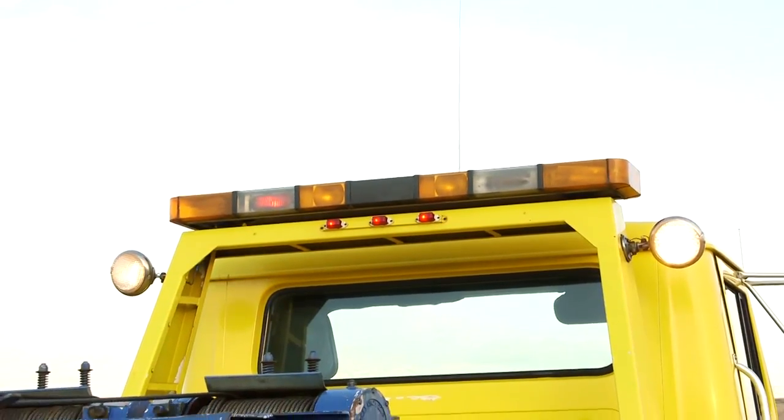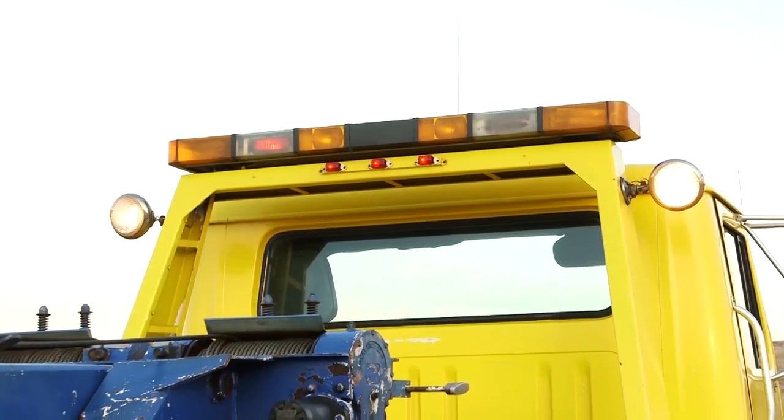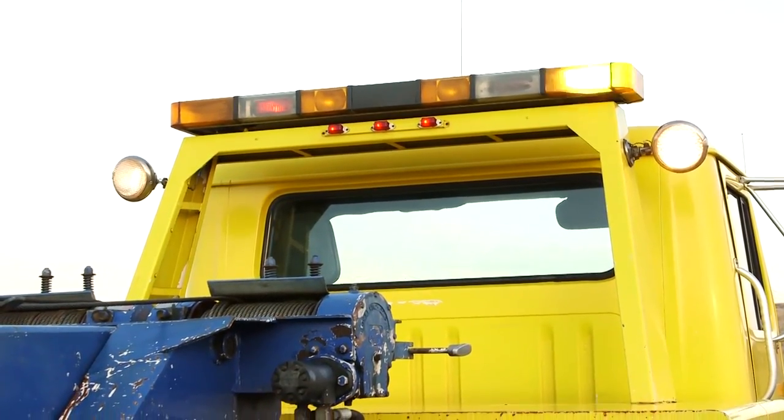Here we are at the pylon. As you can see, everything's in really good shape. It has a Whelen strobe light bar on it and a couple of upper work lights.